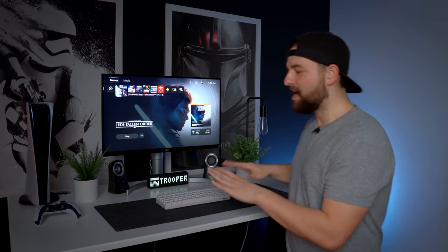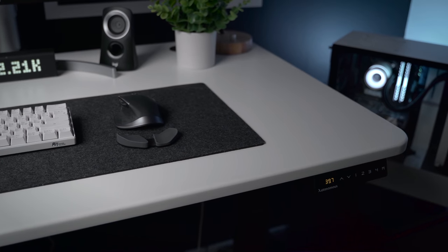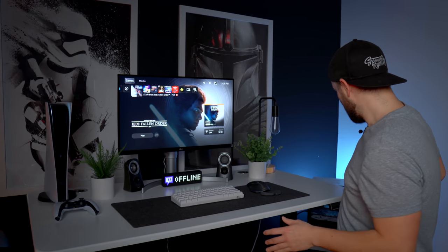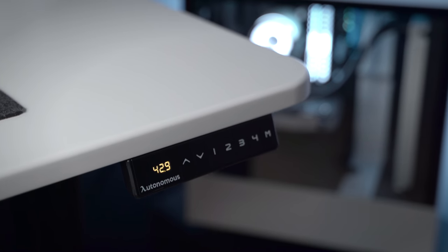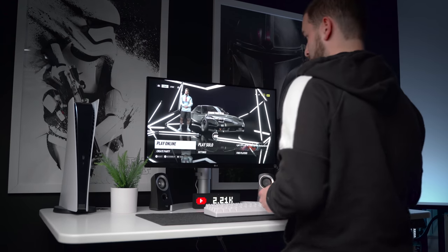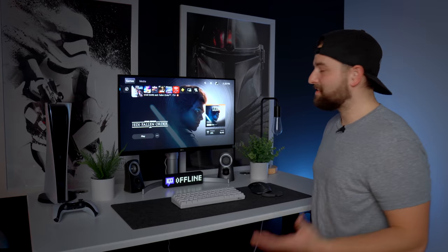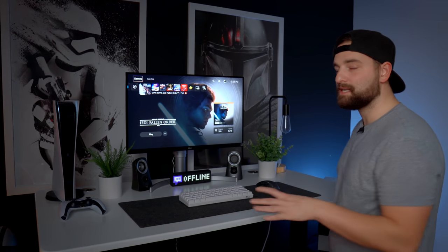What hasn't changed is the desk — I'm still using the Autonomous Smart Desk 2, which is a great desk that hasn't given me any issues. The motor is fairly quiet, and I love having a sit-stand desk even for gaming, because sitting for prolonged periods tends to hurt my back regardless of the chair. Having the ability to stand up and sit down is fantastic.